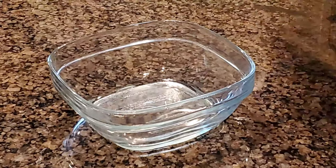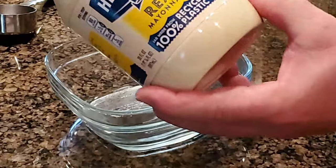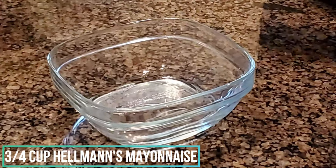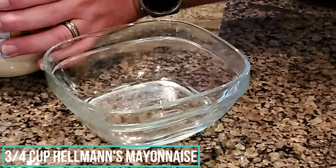Start off by showing you how to make the hot sauce mix that goes on the sandwich. First thing we're gonna do is start off with the Hellman's mayonnaise. What we're gonna need is about three-quarters of a cup.